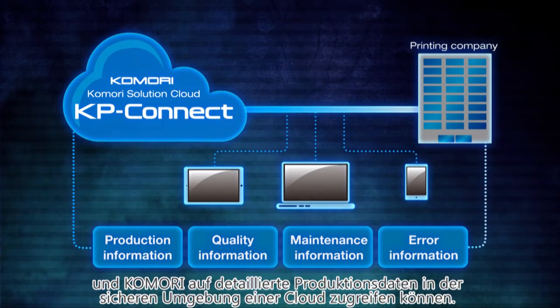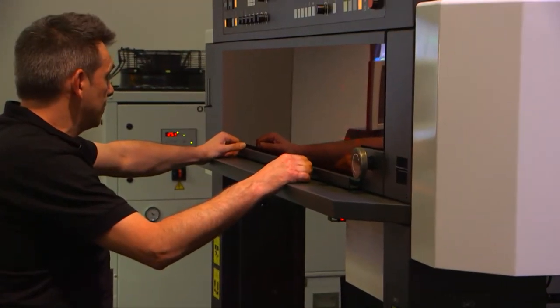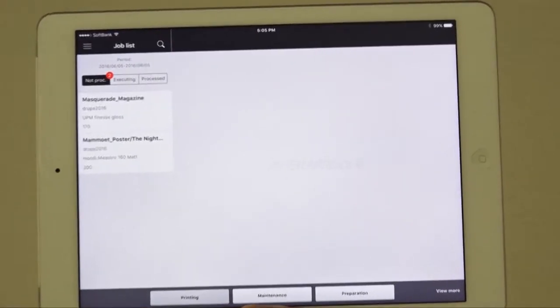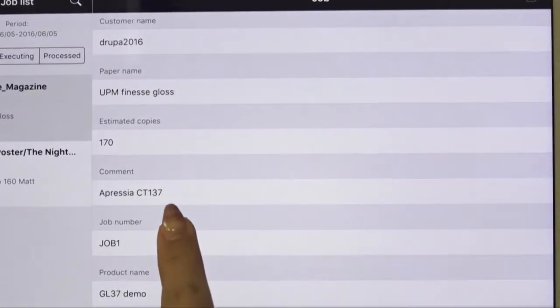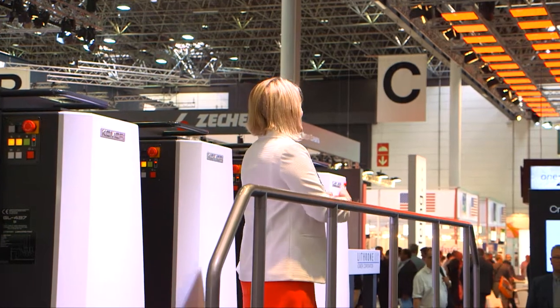KP Connect is based on detailed operating information shared by the printing company. The Komori K-Station for printing task control software connects all processes by CIP4 and JDF. The K-Station for Printing scheduler is shown here on the screen, and the scheduling results can be checked on your smartphone or tablet.